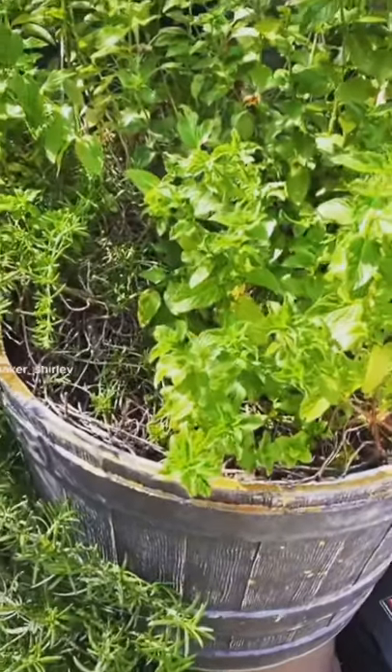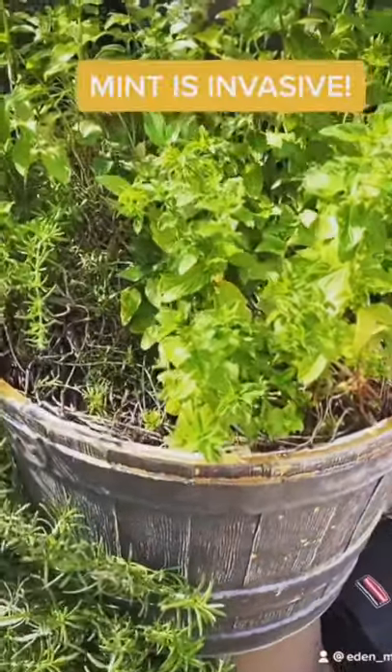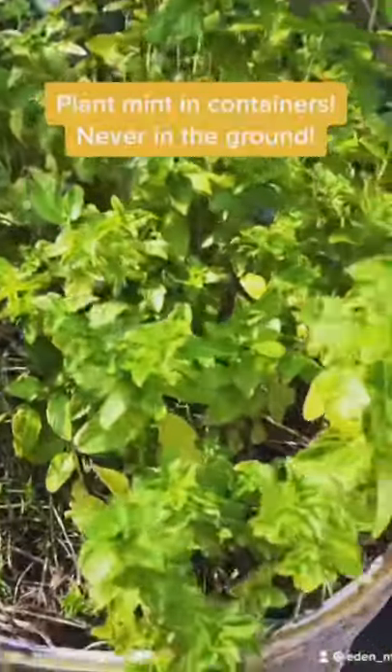Watch out for mint. It's invasive. I always keep it in a container like this. You can see mint growing throughout this large container.